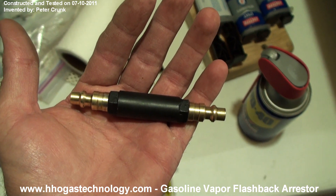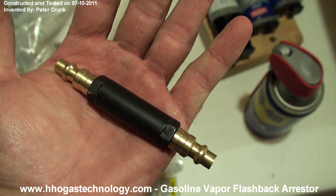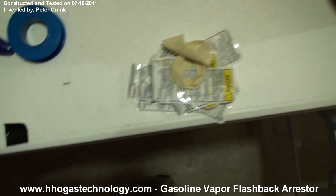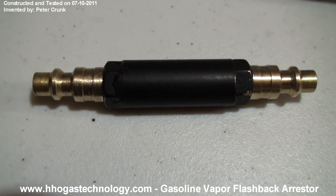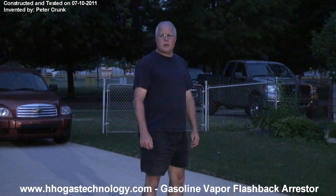My Gasoline Flashback Arrester fits in the palm of my hand. Welcome back, Peter Crump. I'm going to be testing my Gasoline Flashback Arrester — this will be my first test. In the video I showed just previously describing it on the table, now I'm going to test it.